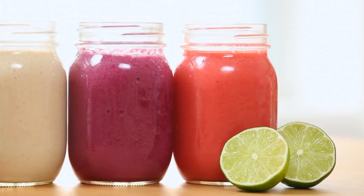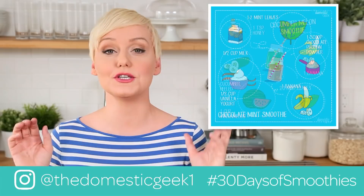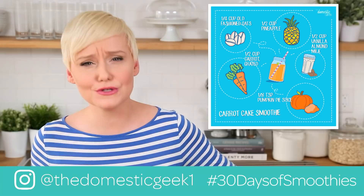Just before I get to today's smoothies, I did want to let you know I am actually launching a brand new smoothie campaign on Instagram, so I really hope you will follow me there and take a look. It's a new format, very very cool, and I'm going to be sharing a brand new smoothie recipe each and every day for the next 30 days. So follow me at The Domestic Geek One, and without further ado let's get into some smooth smoothie making.